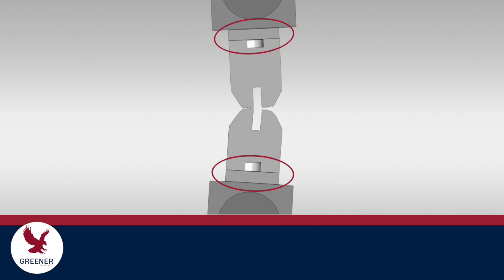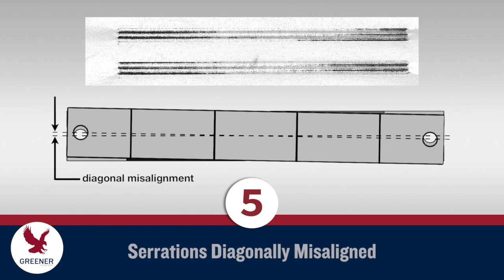These next carbon impressions were made with sealing jaws that mount on a flat shaft surface, without a key, slot, or a radius that would align them with the centerline of the shaft. Notice how the impression changes from one end to the other. The dark horizontal lines show that the serrations are not fully meshing and are hitting each other on opposite sides. From left to right, the serrations hit harder on the bottom side, produce a faint impression in the middle, and hit harder on the upper side. The sealing jaws are diagonally misaligned to each other and should be readjusted so that the serrations are parallel.